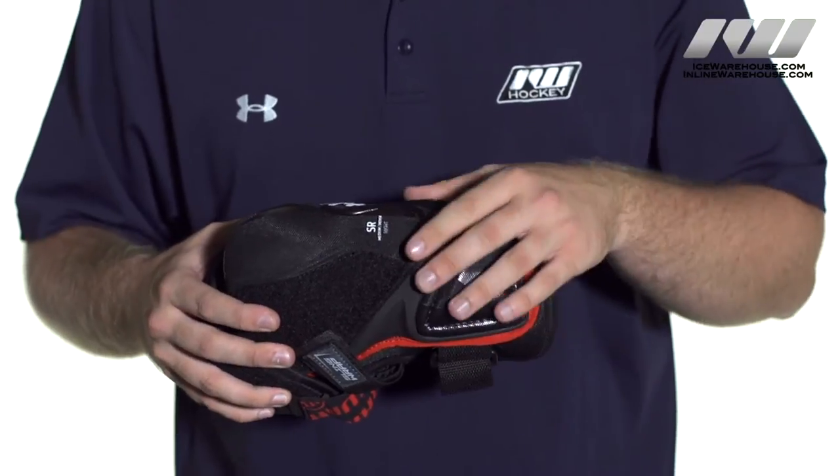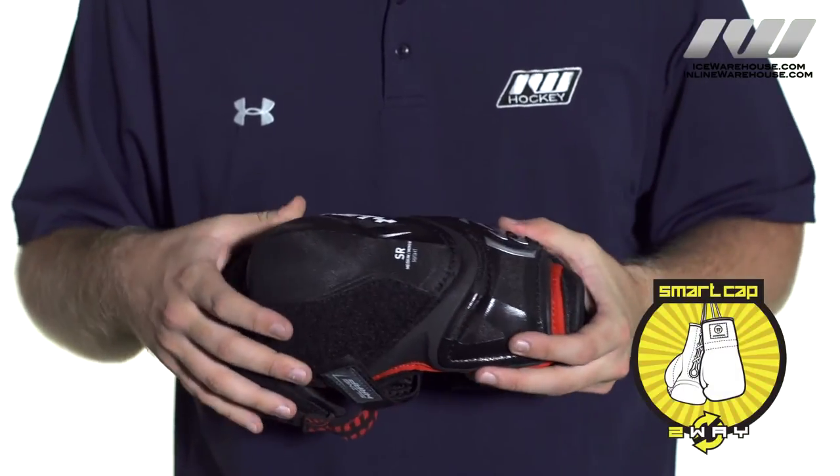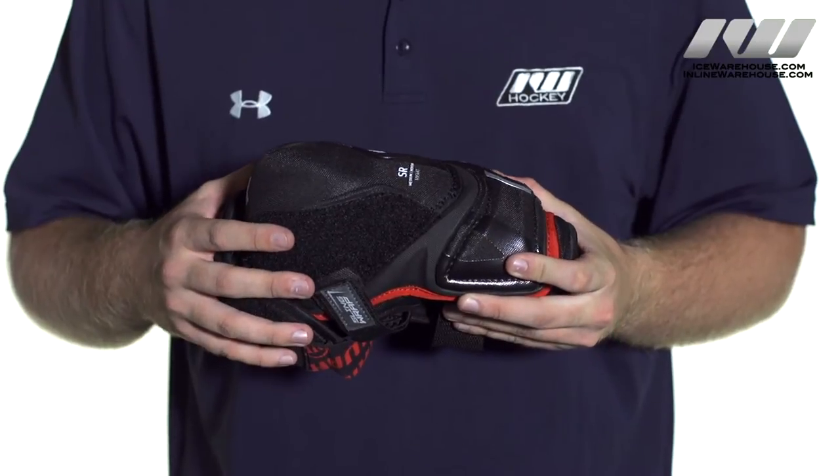Now take a look at the elbow cap. This is where you see their Smart Cap technology. We have high density foam inserts here and here, as well as underneath, reinforced with a molded plastic insert, and basically it is going to give you that multi-impact protection.